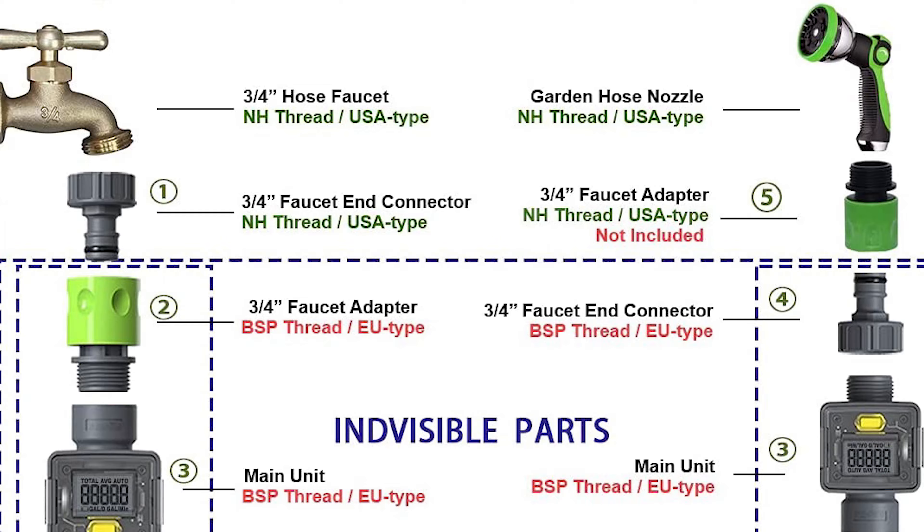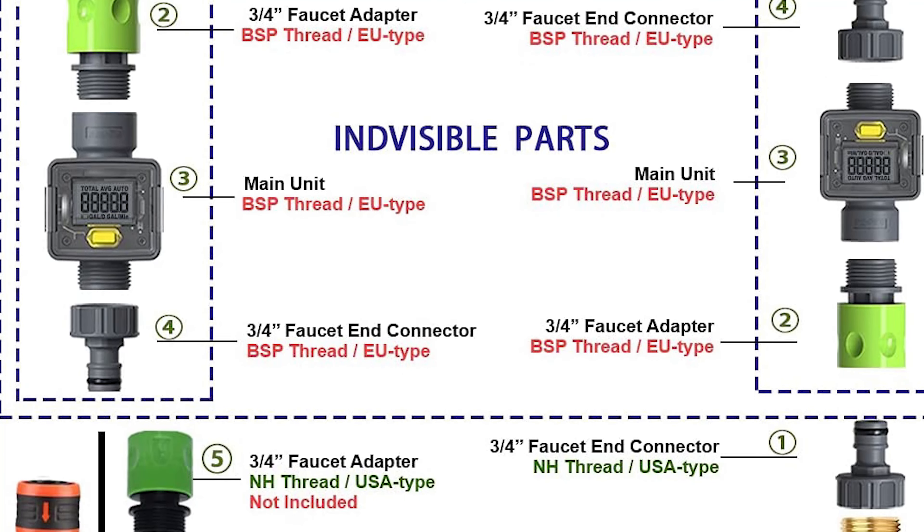This is the RainPoint water meter that we use right now. It is also sold under the brand name Resmo on Amazon.